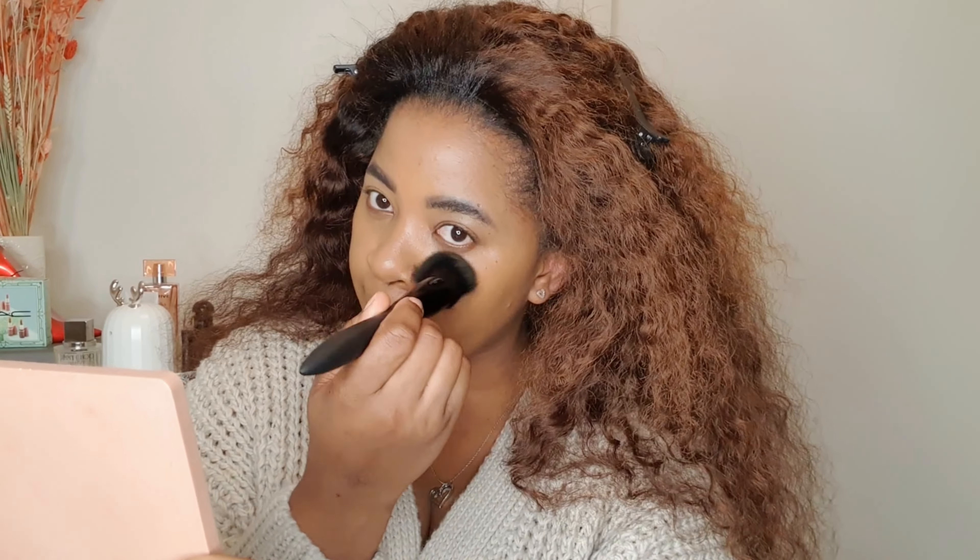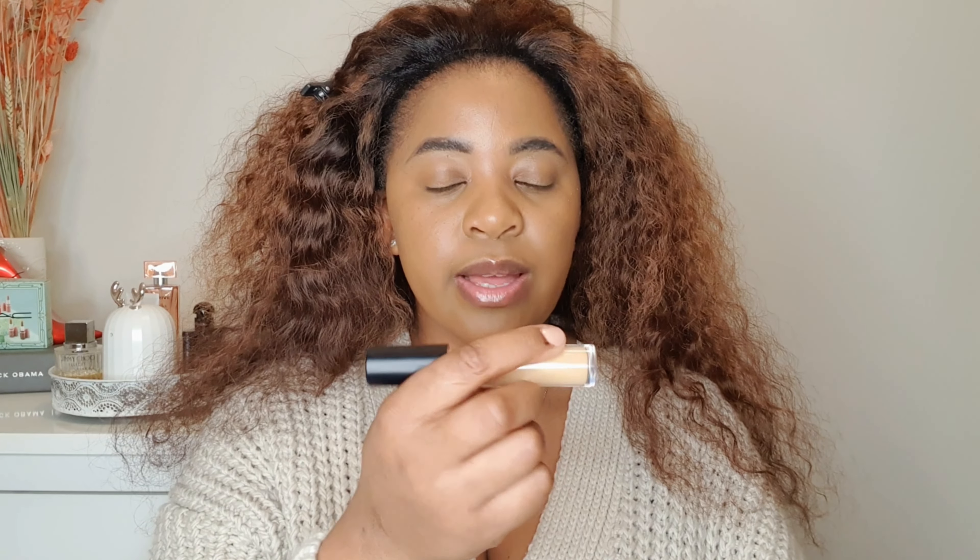I'm going to use this foundation from ELF in the shade Nutmeg and this concealer from ELF in the shade Deep Caramel. I'm gonna mix these two together because I didn't get a foundation that matches my skin tone — I didn't go foundation shopping. So I'm just testing if this is gonna look nice on my skin. I'm gonna mix these two together and try to come up with the right foundation shade — I've never mixed these two together before. Is it too yellow?